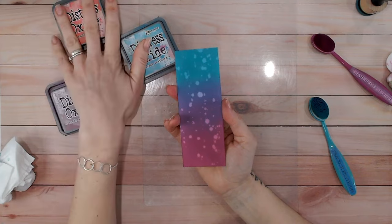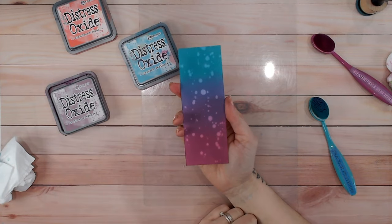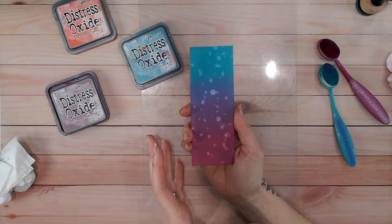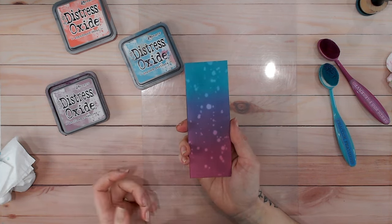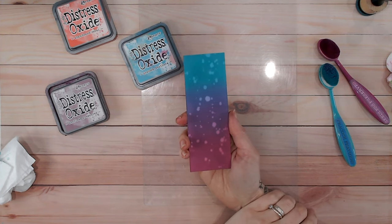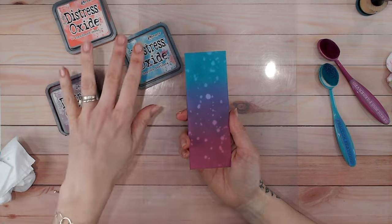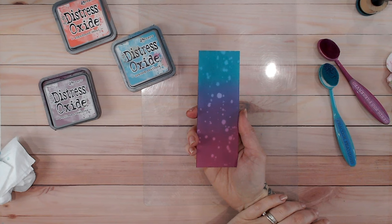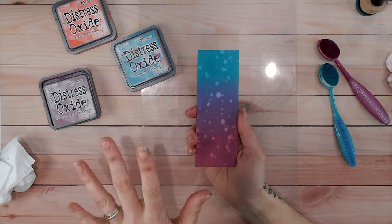If you've got more confidence with your actual ink blending but you're not sure about putting colors together, then this playlist here is going to be absolutely perfect for you for choosing your colors depending on what Distress Oxides you already have in your stash. Thank you for watching everybody — take care and I'll see you again very soon.